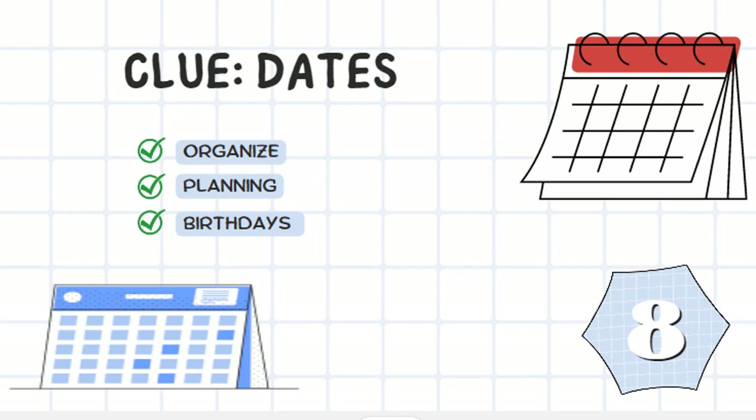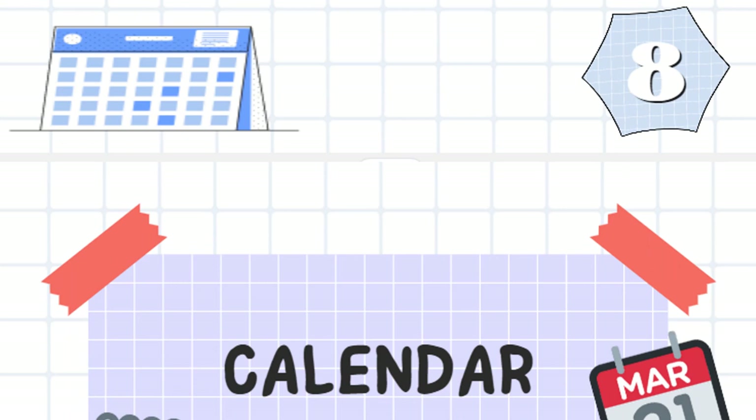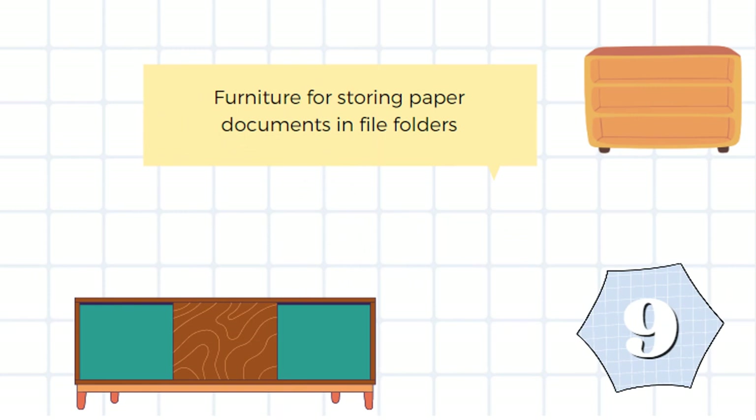I'll give you a clue: date. You can organize, write your name, and remember birthdays. It was obviously a calendar.